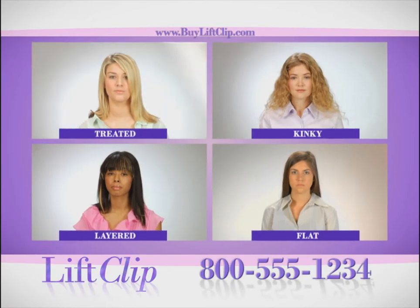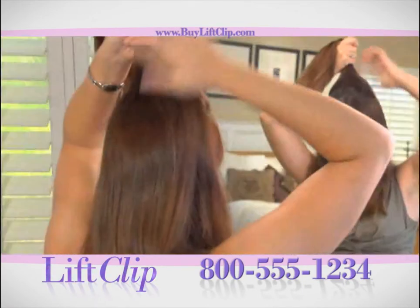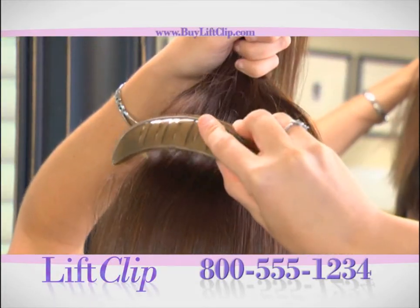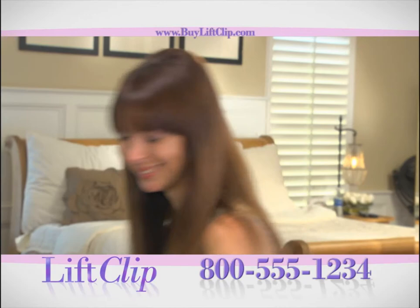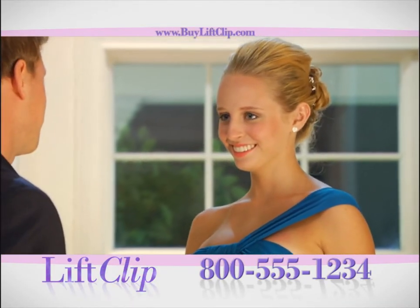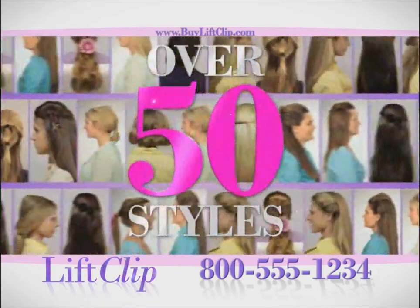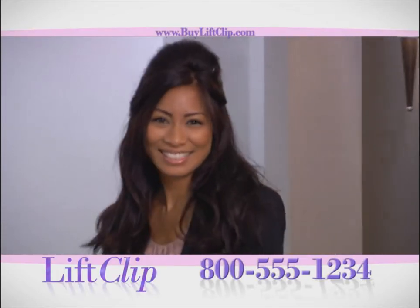No matter if your hair is treated, layered, kinky, or flat, the Lift Clip is where it's at. The secret is the hair adhesion strip on the bottom and top of the Lift Clip, so you can simply lock it in and head out quickly. Now you can finally style your own hair for those precious moments with over 50 different styles to choose from. Forget the frustration of teasing and spraying — you'll get incredible volumized hair in seconds with the Lift Clip.